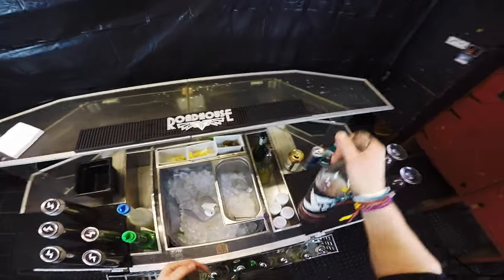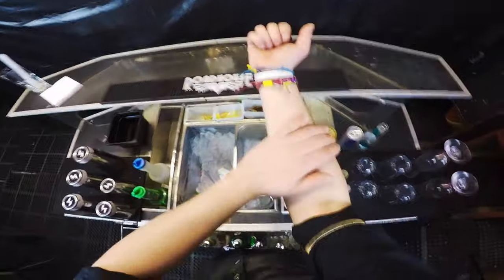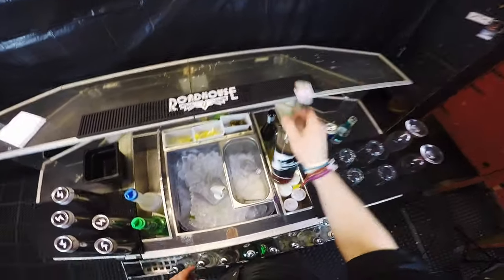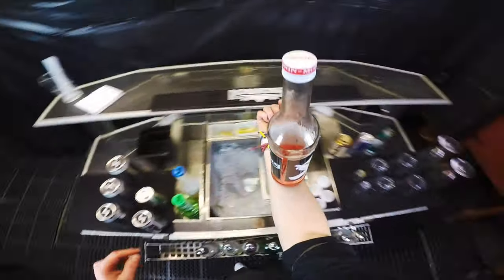Now you're ready to pour. The second move will be a forearm stall — it's exactly the same move as the first one, just landing here.